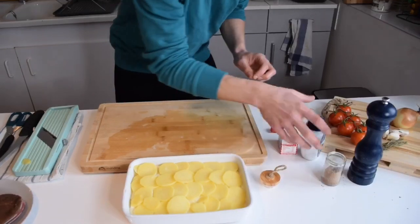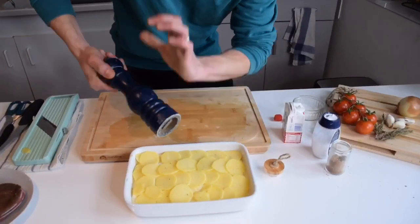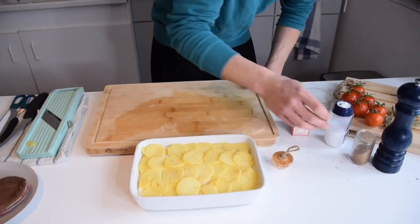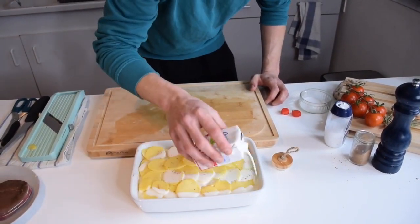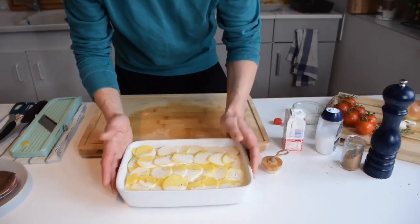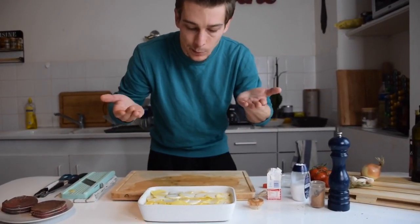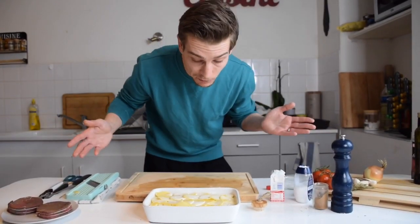Here's our last layer. We do the same as always — put some salt, some pepper, some nutmeg. Then I'm gonna add a little bit of cream. What's important is not to go too high with the cream. Why? Because once the cream is hot, like milk, it's gonna start boiling and run all over your oven if you put too much.